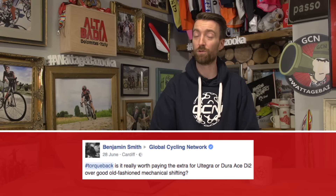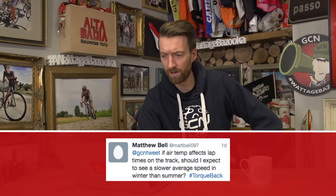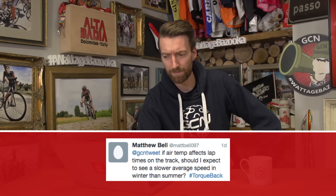Benjamin Smith asks: is it really worth paying the extra for Ultegra or Dura-Ace Di2 over good old fashioned mechanical shifting? This comes down to personal choice and budget. If you're really scraping for the pennies to afford Di2, it's probably not worth it. However, if money is no object, you might well try it and wonder how you ever did without it. After all, some pros still use mechanical shifting out of choice — one of the last being Fabian Cancellara, who has since retired. From a personal point of view, I absolutely love Di2.